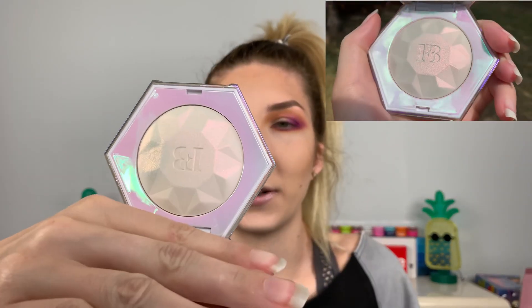Starting off with the main star of the show — I took it out of its packaging but the packaging is stunning. I did take a video outside because it's just such pretty packaging. I'm obsessed with it — this duochrome pink silvery color — and it also has the same coloring in the actual product. This is the Diamond Bomb 2 All Over Diamond Veil in 'Holla at Me' and it's $38. It's absolutely stunning.